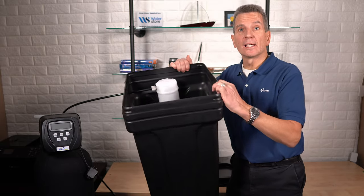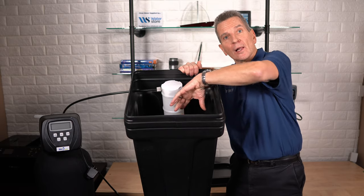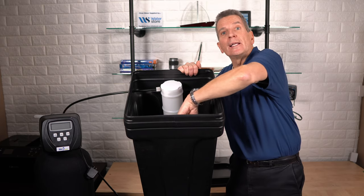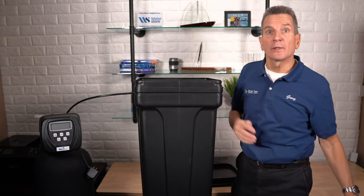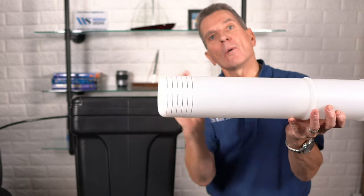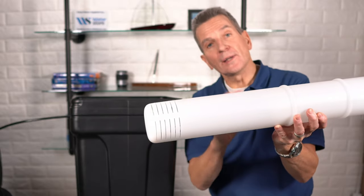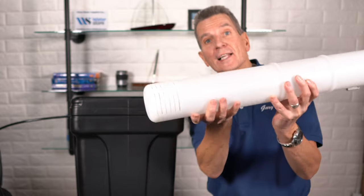If we look inside the brine tank you'll see there's a brine well — that's this part here. Water goes into the water softener through the brine well, comes out at the bottom, touches the salt, makes the brine, and then that brine gets sucked back up through the brine well into the media tank. When the salt clog forms, it seals off the little slots at the bottom of the brine well, so water can get in but brine can't get back out. That's when the water softener stops working — no soft water for you.